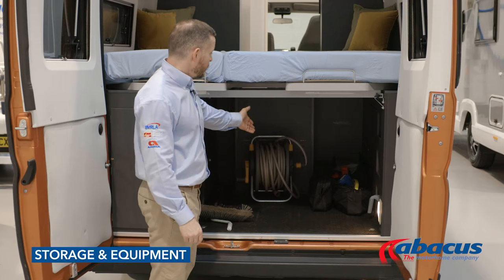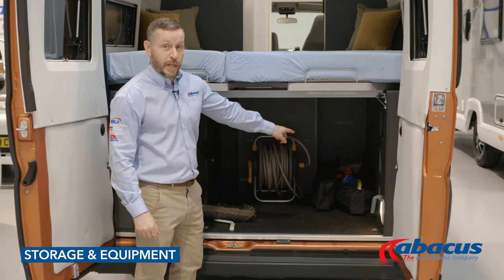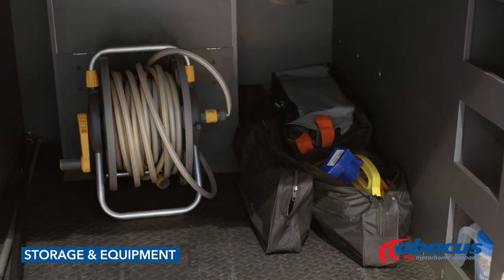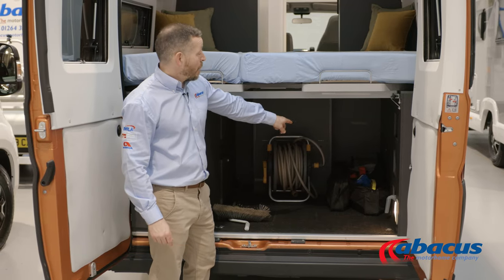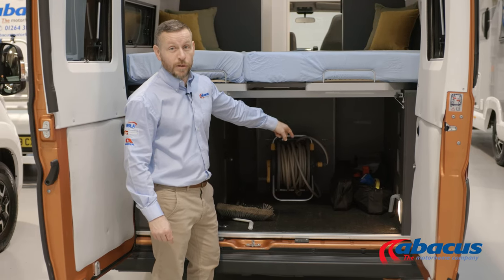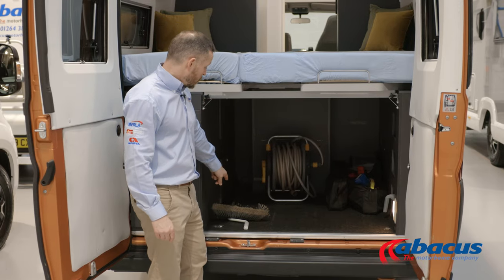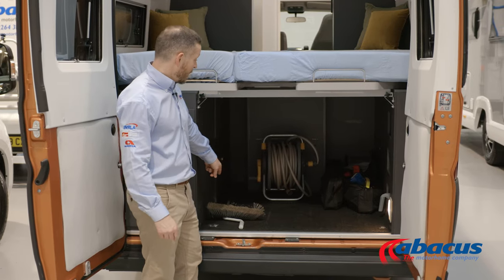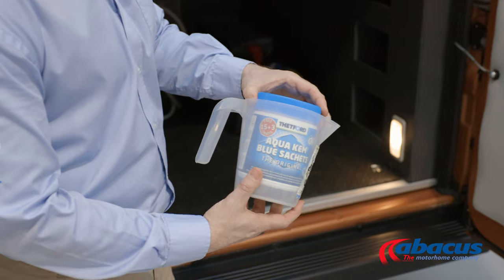In the storage area of the vehicle, we've supplied you with a mains cable for 230 volt connection, a hose for refilling your water supply, and kit bags for breakdowns. You've got high-vis jackets, warning triangles, breathalysers, levelling blocks, dustpan and brush, broom, awning handle, and also the tablets for your toilet.